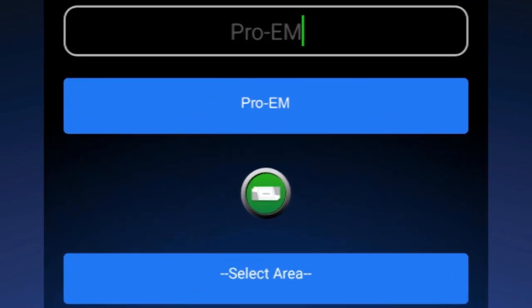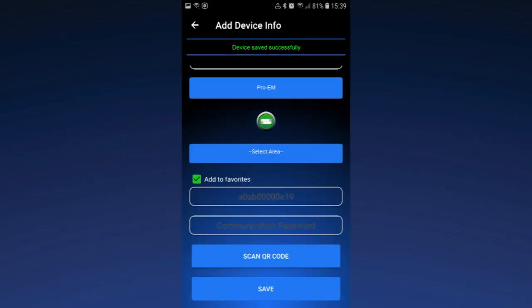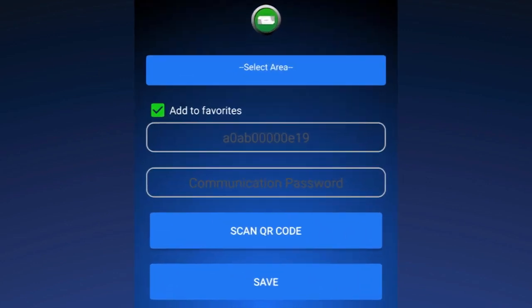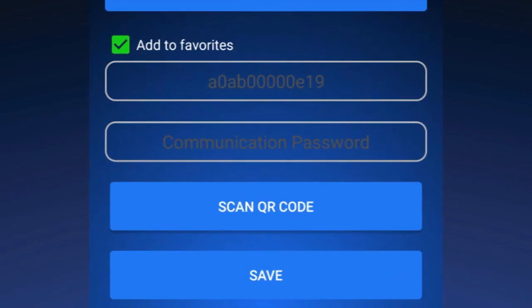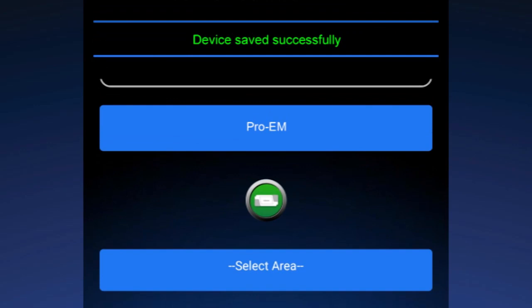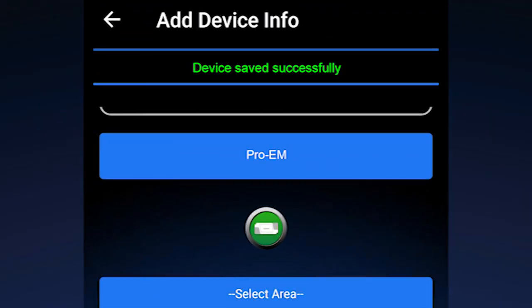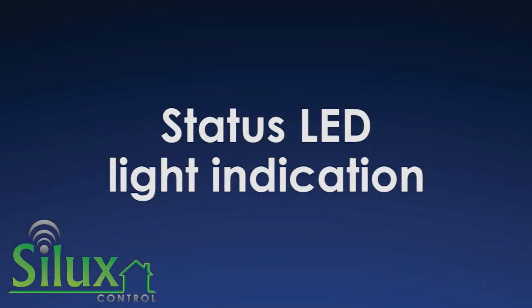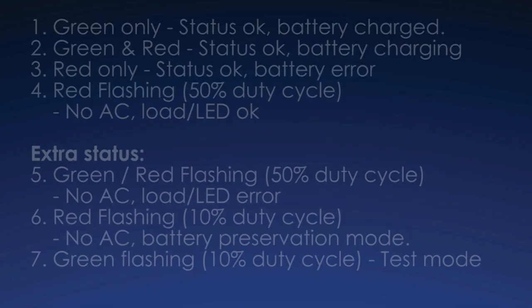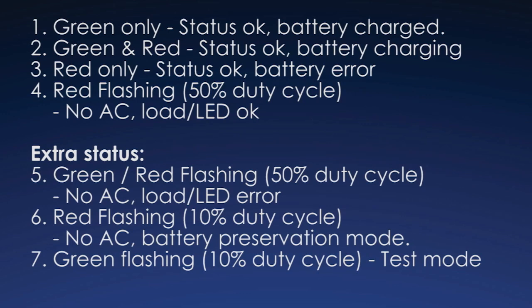Step 5: Insert the MAC address or scan the QR code on the back of your device and tap Save. In the status bar, a message will be displayed stating Device Saved Successfully. Please make yourself familiar with the various status LED light indications you could encounter whilst using the Pro-M controller, viewable on the screen now.